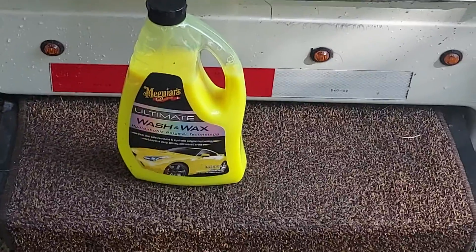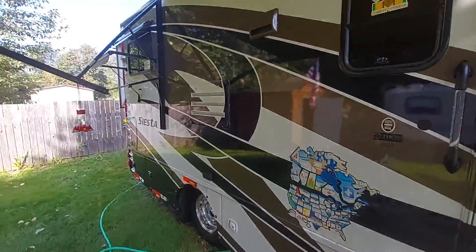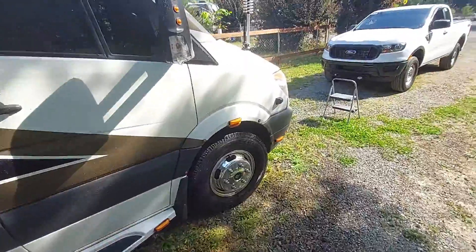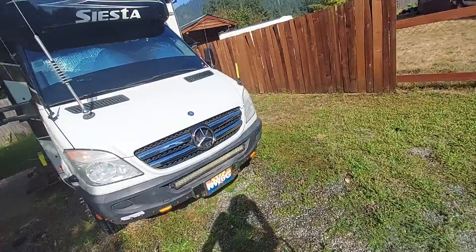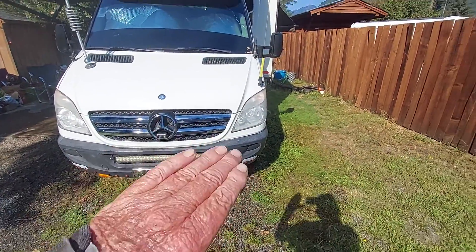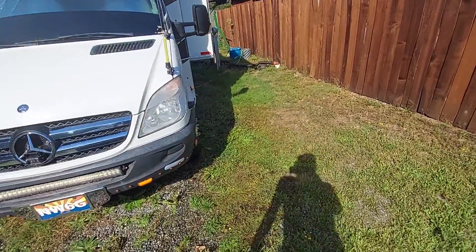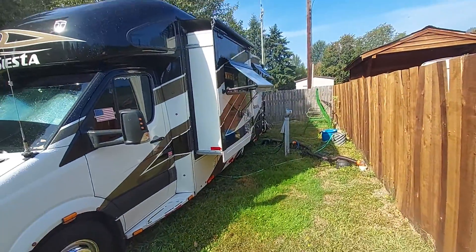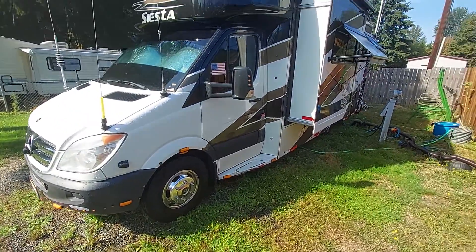I used my Meguiar's wash and wax on my Mercedes. I'm letting the sun dry it off a little bit, then I'll do the windows, and then I can start using my Meguiar's detail spray and wax where needed on Miss Mercedes.